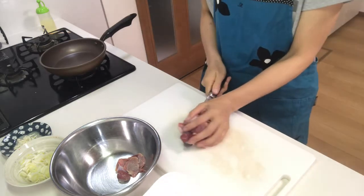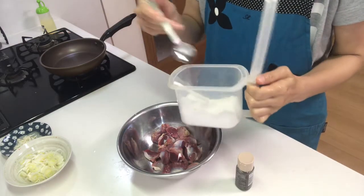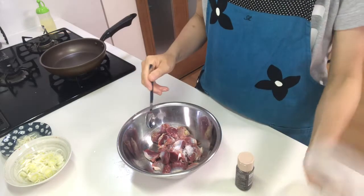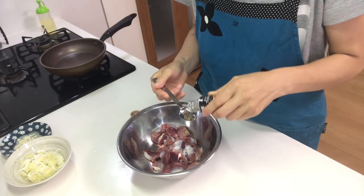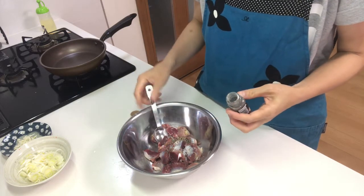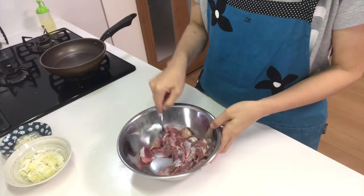Okay, put them in a bowl, then add salt and black pepper, and mix well.